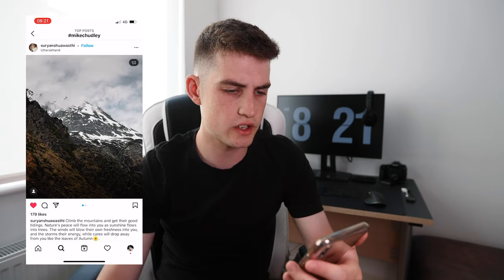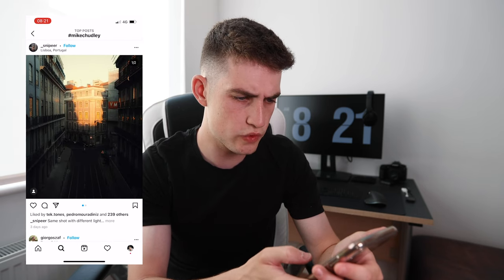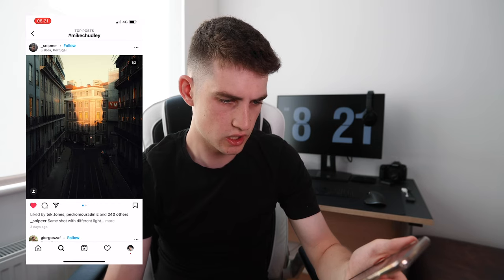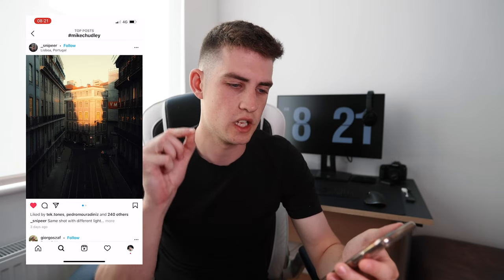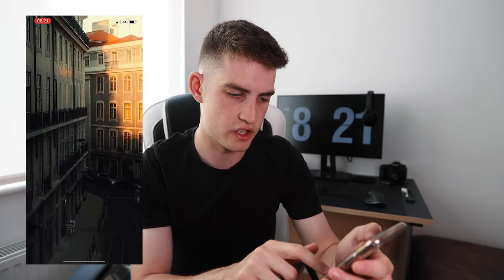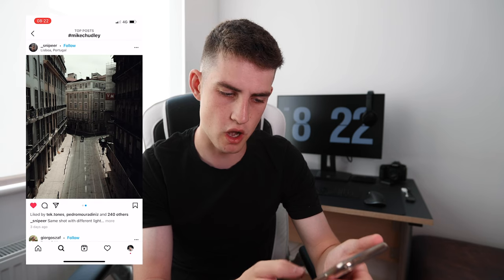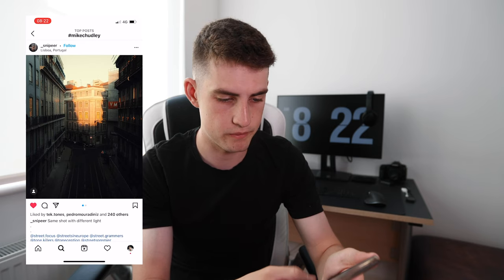A landscape shot that looks barely edited — it looks like what you'd actually see there in real life. Really good edit. A shot from Lisbon in Portugal — subtle edit, exposed for the highlights, keeping detail in the buildings and subtle shadow detail too. Great composition. Same spot photographed at different times of day with different light — both really strong. A St Paul's reflection shot with a silhouetted figure — classic London photography spot done really well.